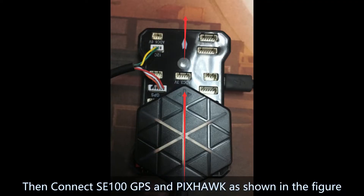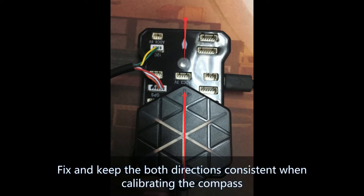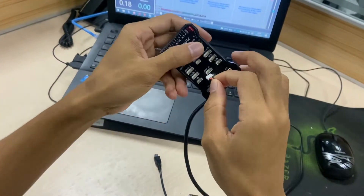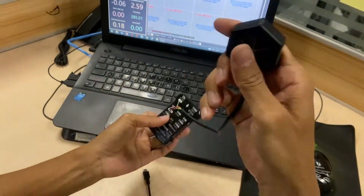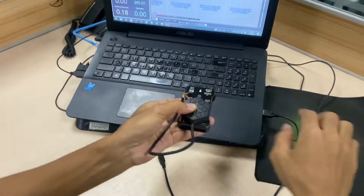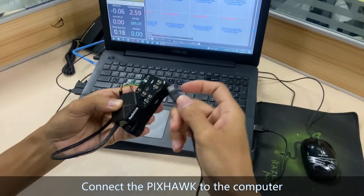Connect the SE100 GPS and Pixhawk as shown in the figure. Fix and keep both directions consistent when calibrating the compass. Connect the Pixhawk to the computer.